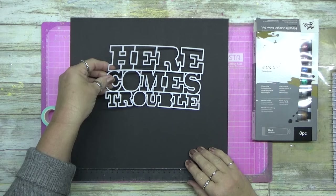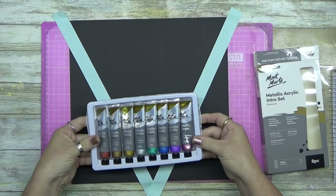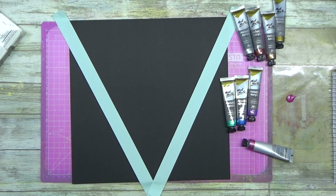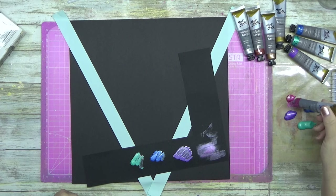G'day guys! I'm using a Page Evans cut file today. I'm doing a super simple layout and I just wanted to get back to basics and create a layout with these awesome Montmart metallic acrylic paints. They're called the Metallic Acrylic Intro Set — I've got small ones — and they're just acrylic paint, but when you add a metallic paint to white you get shimmer.